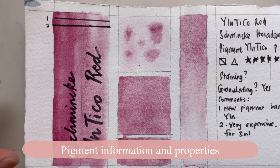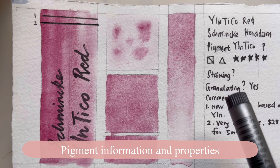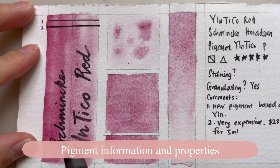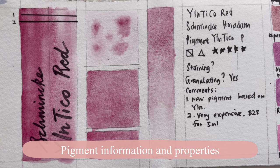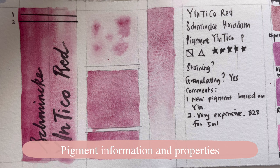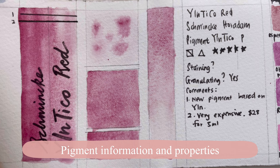If you look at the pigment information on the sleeve, it says it's semi-transparent — and as you can see, it's not completely transparent; you do see some coverage over the fine lines. I don't think it's a big issue — it's not opaque, so it's still not that bad. The lightfastness has five stars, but I have not tested it myself so I'm just accepting their recommendation with full faith.